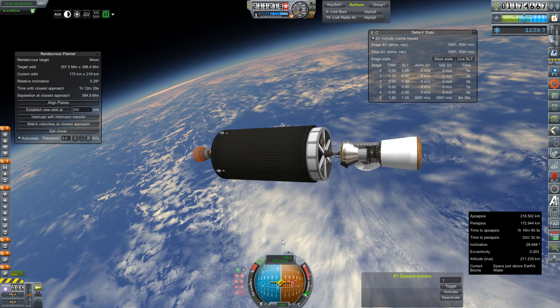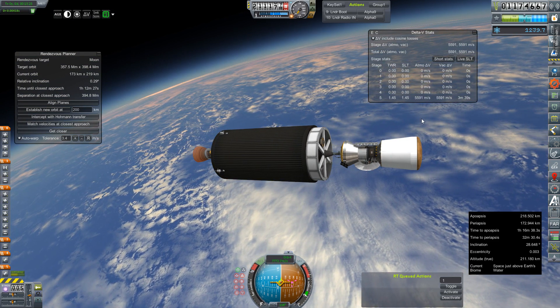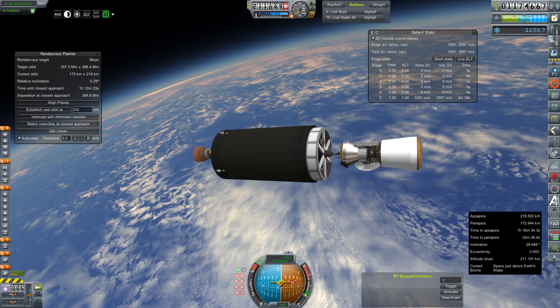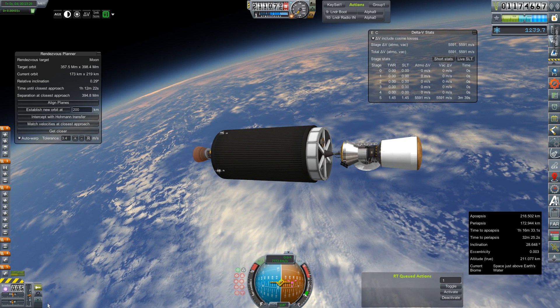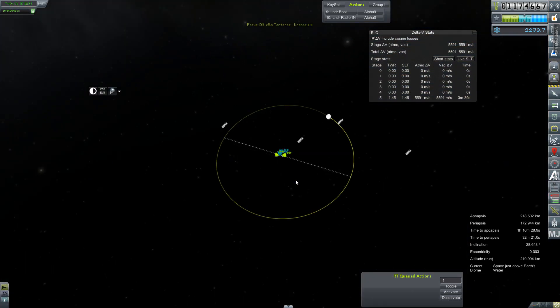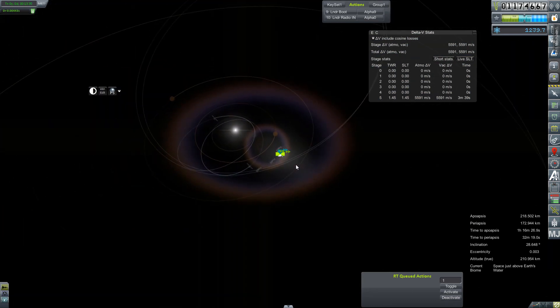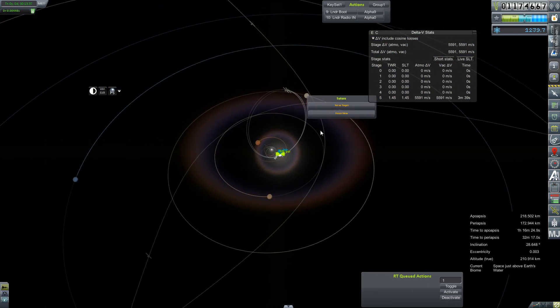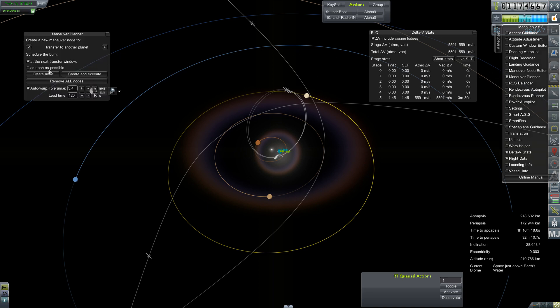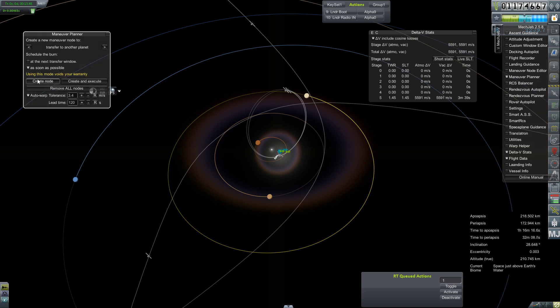Alright, back to live footage — 218 by 172 orbit. And thanks to my absolutely terrible ascent path, we've got about 5500 meters per second left in our transfer stage. It's not mission-killing, but it is less than I would have hoped. So we're going to bring up our maneuver planner here in Mech Jeb — transfer to another planet as soon as possible — and create a node.